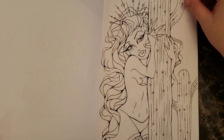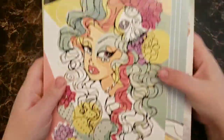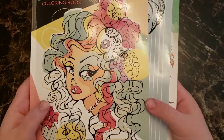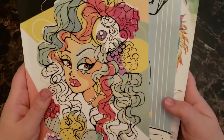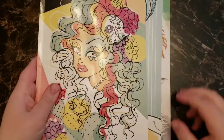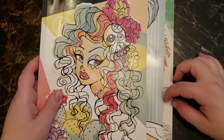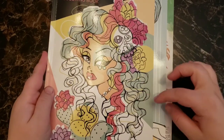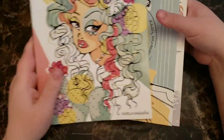Before I get started, I wanted to show the size comparison. The Christina McAllister book is like your typical CreateSpace size — like the Hanna Lynn ones or any other CreateSpace book. Dark Garden is about an inch shorter and half an inch smaller width-wise. Desert Muse is another inch shorter from that, so Desert Muse is definitely a really small book.